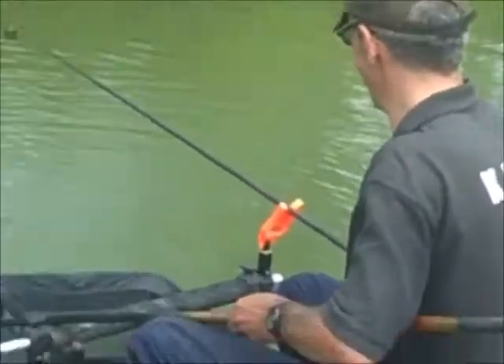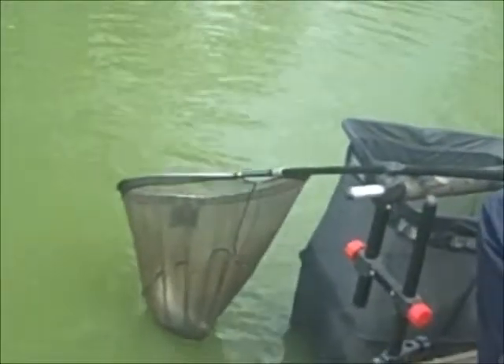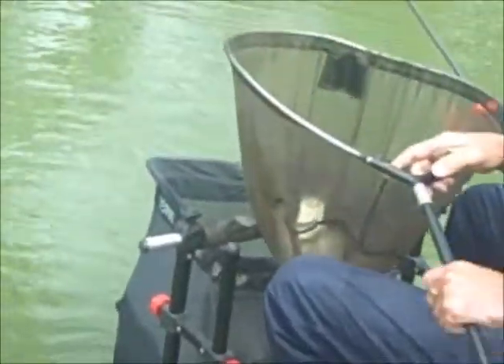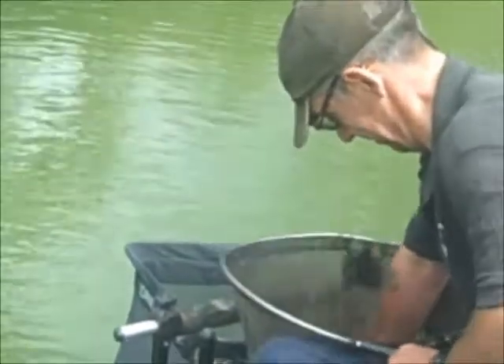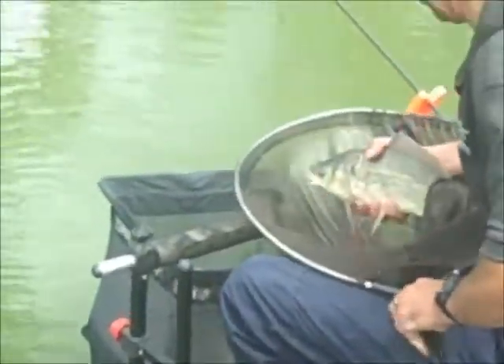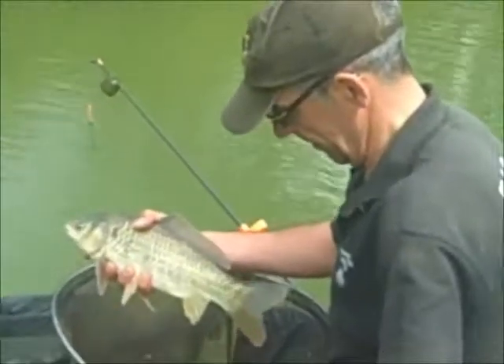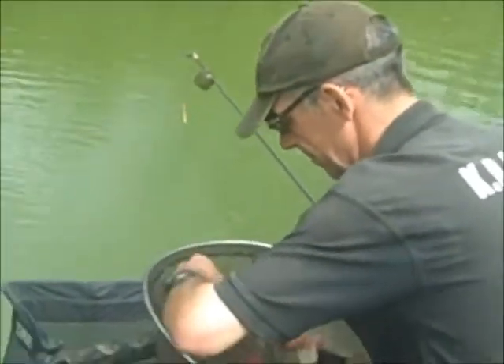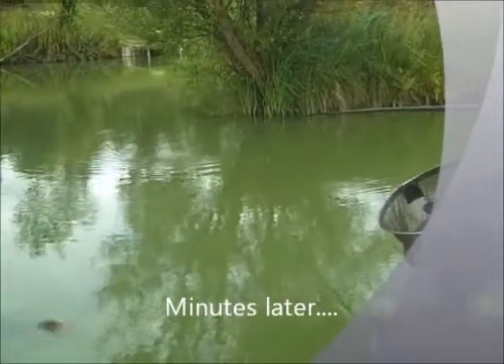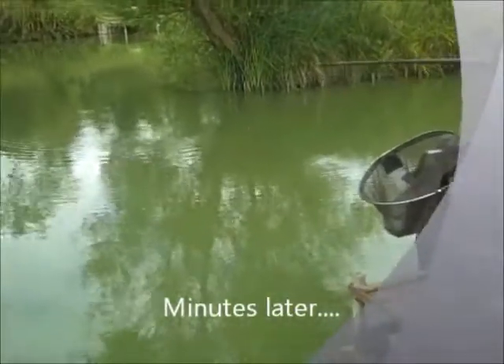That was the best fishing session so far. Let's have a close-up on that. Hold it to the camera — nice one. I'm going to start catching on the poly ball.